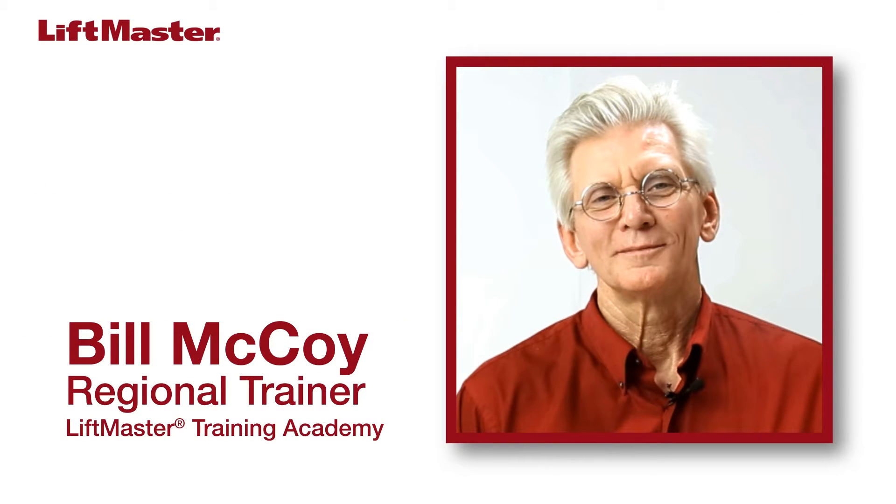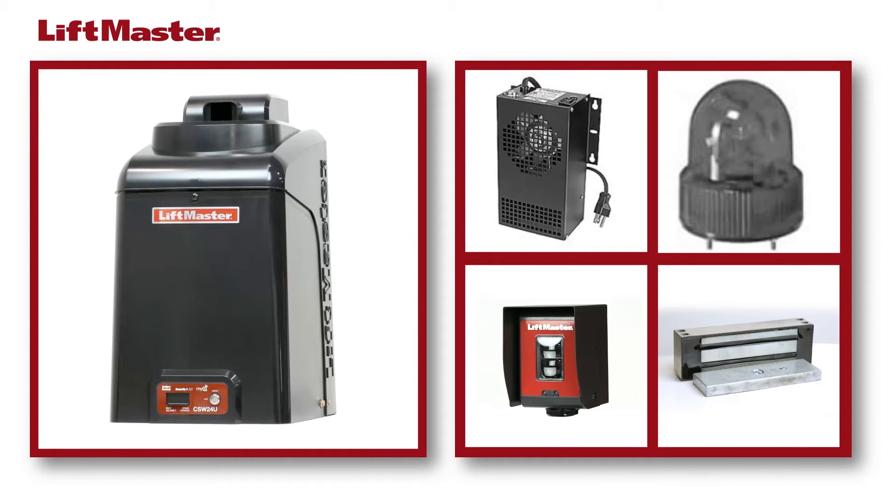I'm Bill McCoy, Regional Trainer for the LiftMaster Training Academy. Today we're going to discuss things you need to know when powering accessories by connecting to a LiftMaster gate operator.